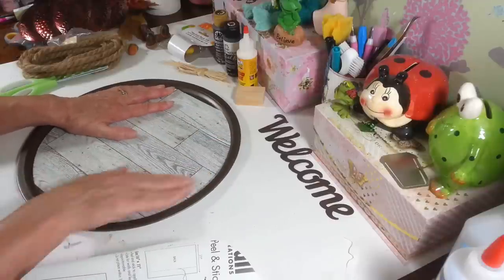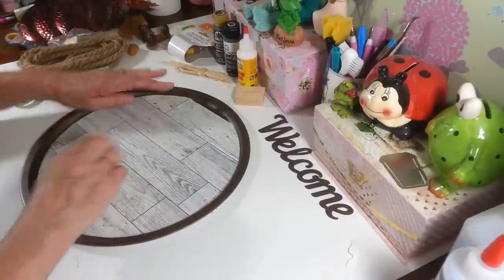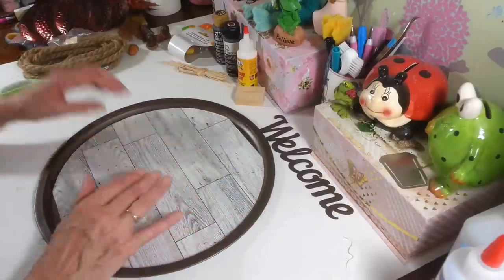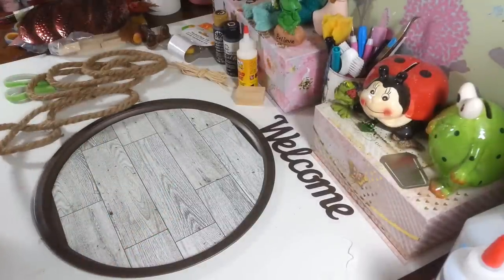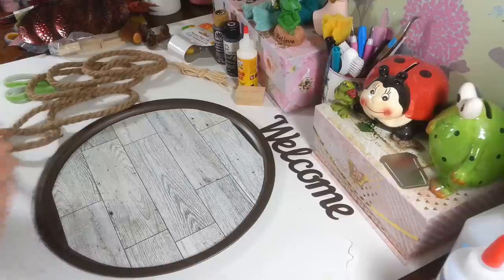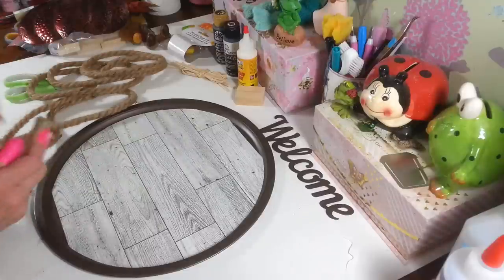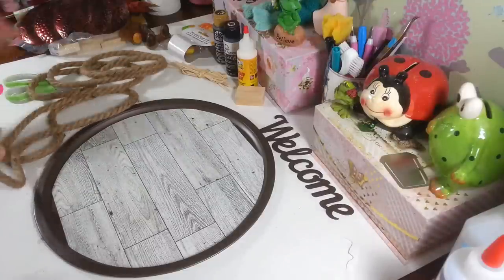I really like this wallpaper stuff to craft with from Dollar Tree. So then the next thing we're going to do is put on our nautical rope here. It always has a piece of tape on the end — I need a couple of finger protectors here. Because once I get this tape off, then you kind of want to put a little bit of hot glue on the end, otherwise it'll start to unravel.